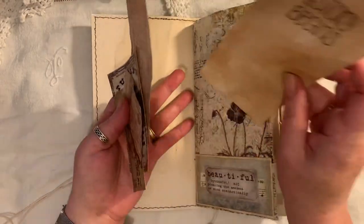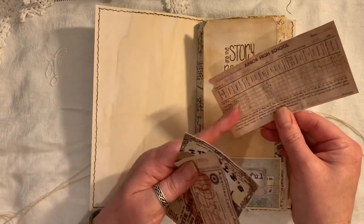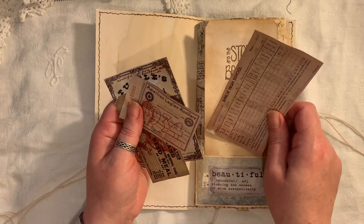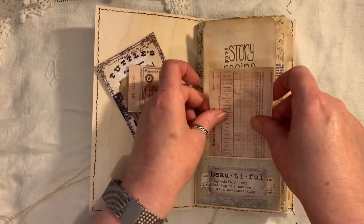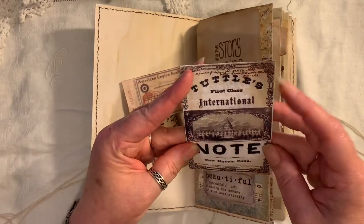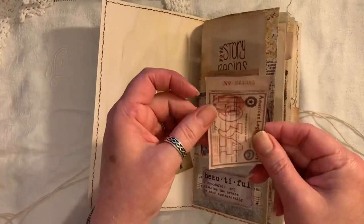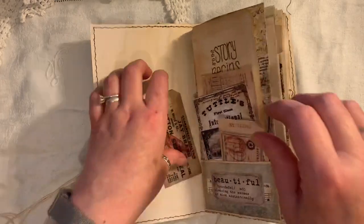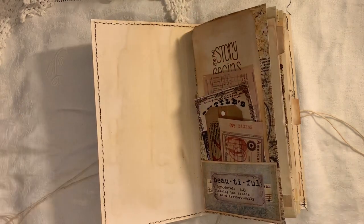And inside here we've just got a plethora of ephemera. This is from Collective Chickadee - her name's Eva or Eve. This is from Artie Mays. This is from Collective Chickadee. And this is The Old Design Shop - some of the things I use from The Old Design Shop. Some of it's from the blog and then some of it is from their Etsy store as well.